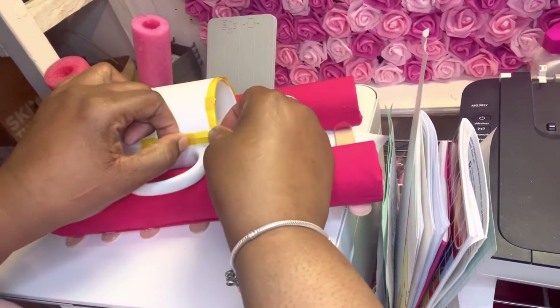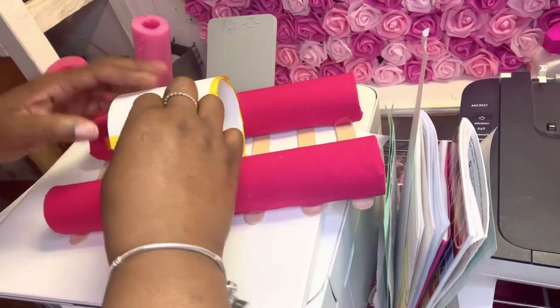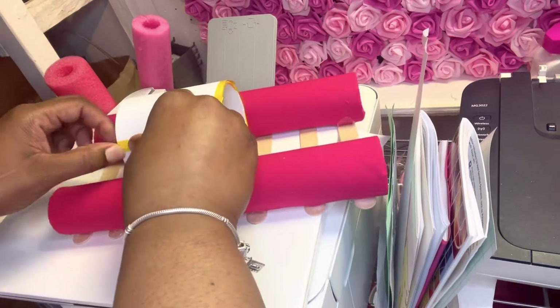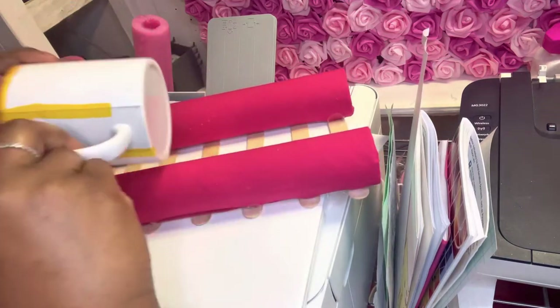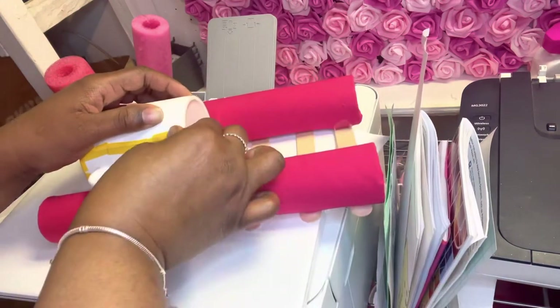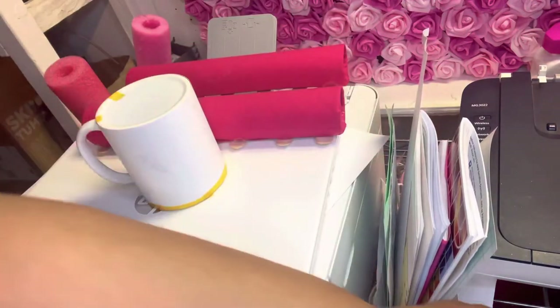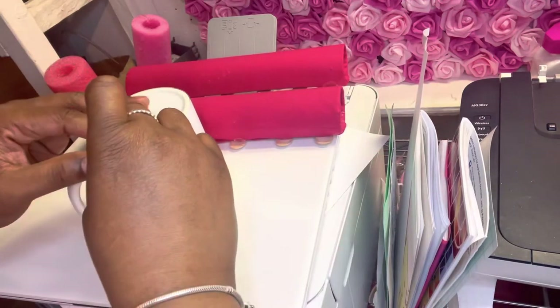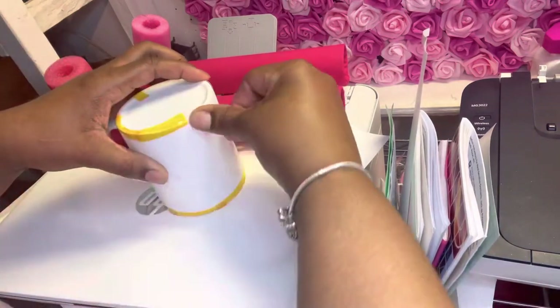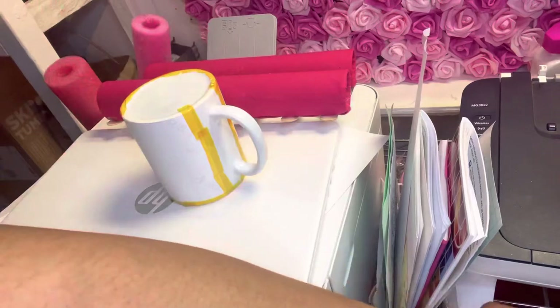Here I'm just grabbing my handy-dandy cup holder that I've made out of paper towel rolls and popsicle sticks. I do plan on making a video on how to make one because it's so easy and you can use whatever you have laying around the house and some unused fabric. So you want to just keep using your heat-resistant tape and keep on taping until everything is all taped up.